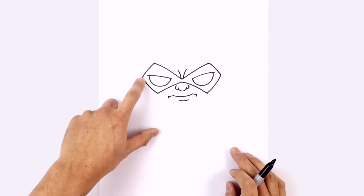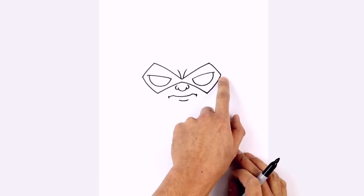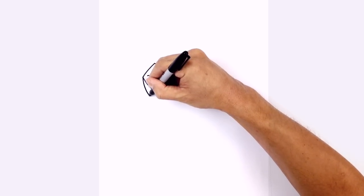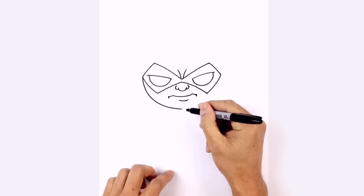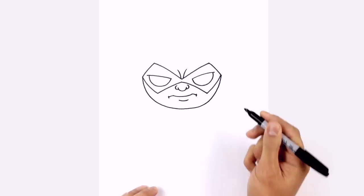Let's draw in the bottom of the face. On the edge of this mask we're going to draw a half circle going all the way to the bottom of the chin and up towards the right side. Starting at this point, curve down, work our way down towards the chin, and then work our way back up towards the right side, curving out and then up.